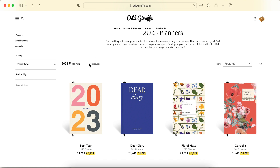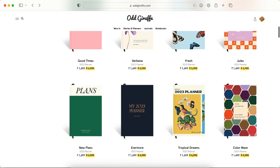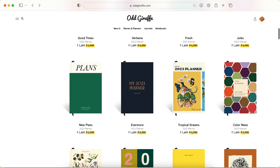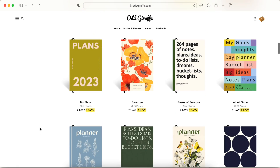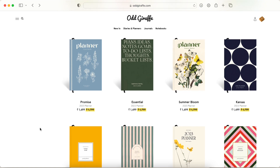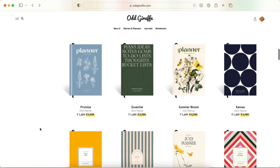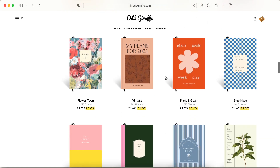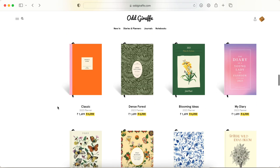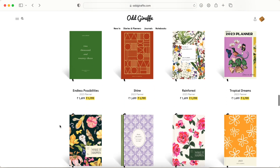There are 84 cover designs and they all look really great. I've seen their notebook in that particular retro vintage design and really liked the colors. There are floral ones, minimal and professional-looking ones, and abstract ones. With this many choices, everyone will find something they really like.